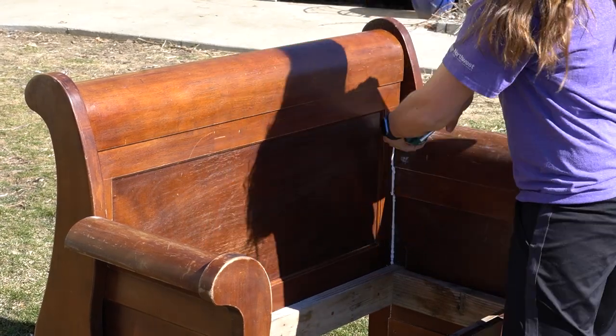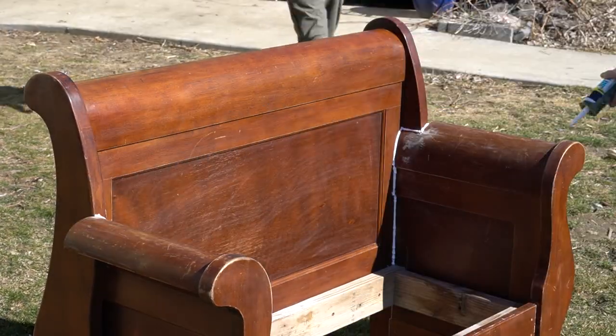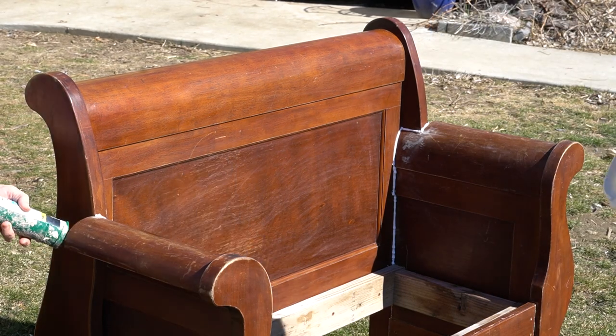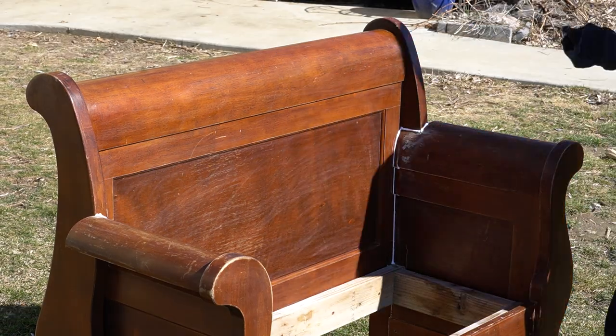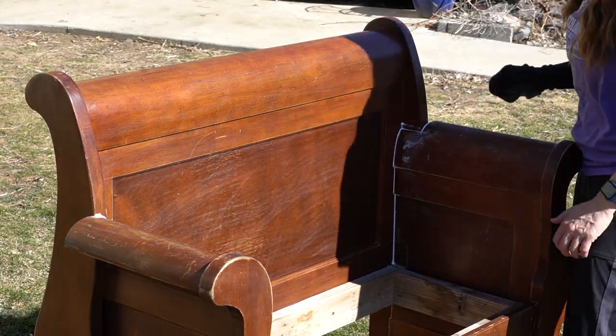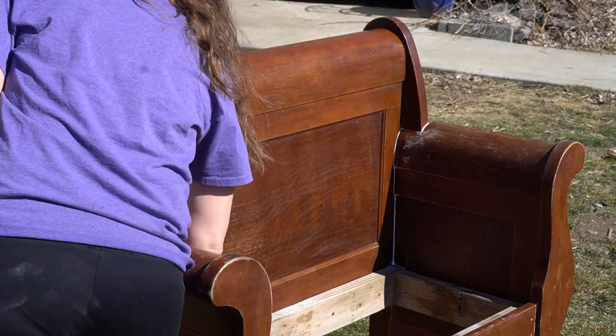Whenever you're doing a building project like this, it's a really good idea to caulk the edges — it kind of finishes it out. Otherwise, you have this weird little void where the paint will go in and it'll just crack there and look weird. Nobody wants a weird-looking bench. If you're taking the time to do this, you may as well finish it off.